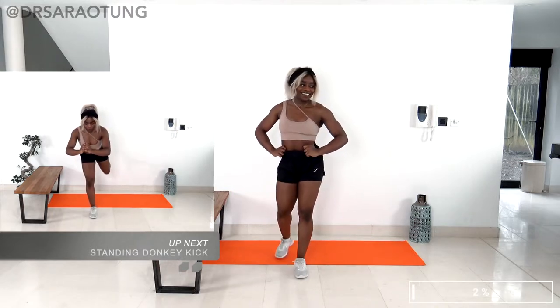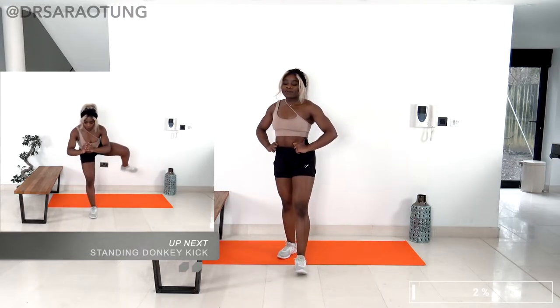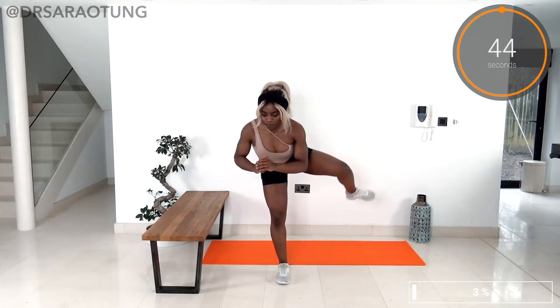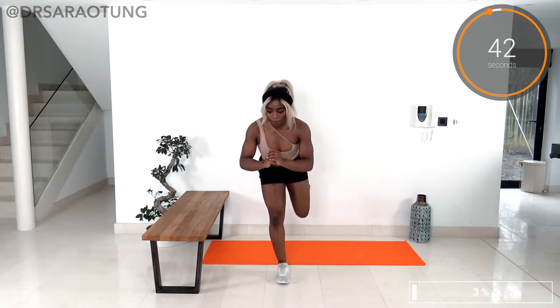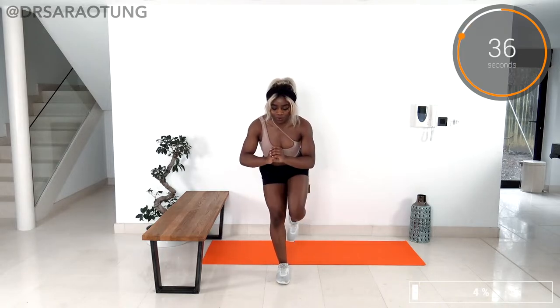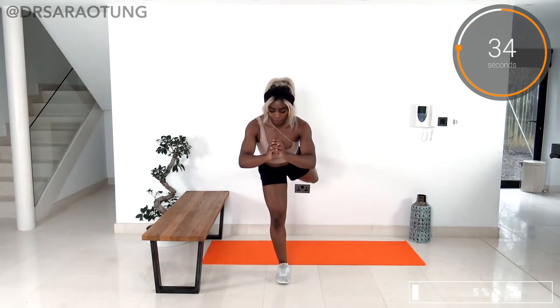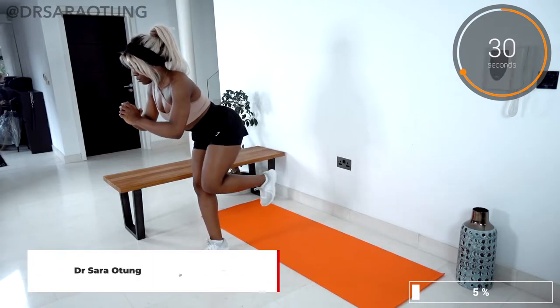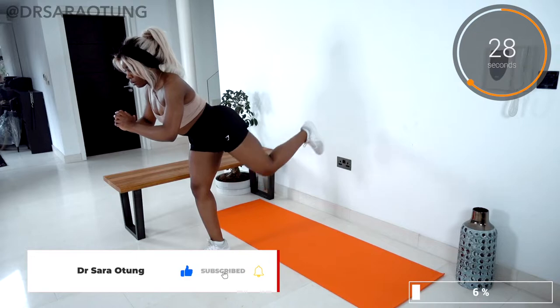Standing on one leg — you can hold onto a wall if you want support — keeping good posture. You want to keep a slight bend in the leg that is planted on the floor and staying still. Then you want a 90-degree bend in the other leg, lift it up out to the side, then back towards the center, then back behind you, squeezing the glutes as you go.